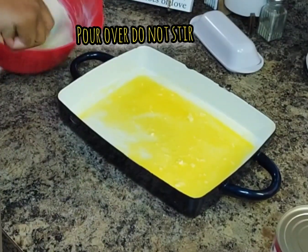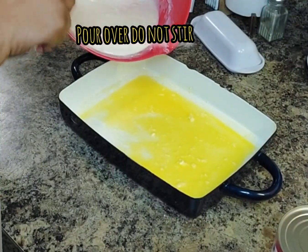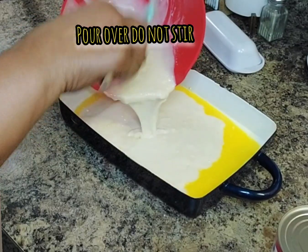Now I'm going to pour the mixture I just made over the butter in the quart dish. I'm not going to mix it in — I'm just going to pour it right over the butter.